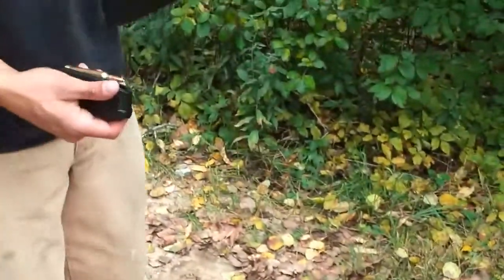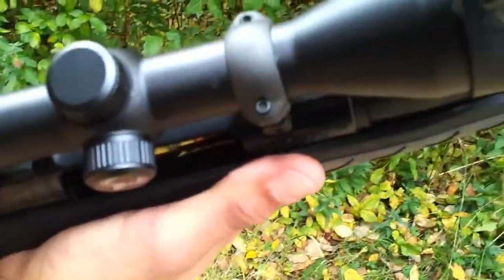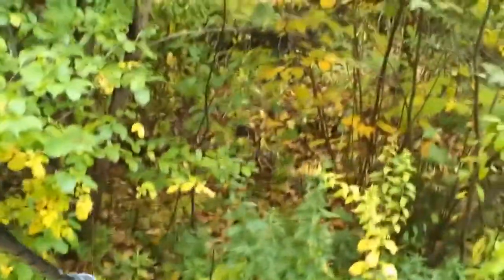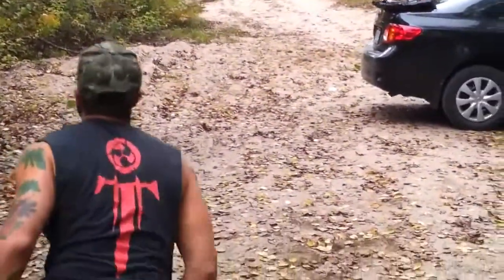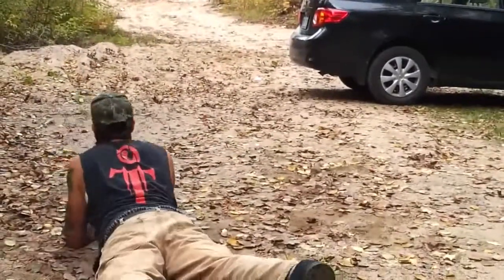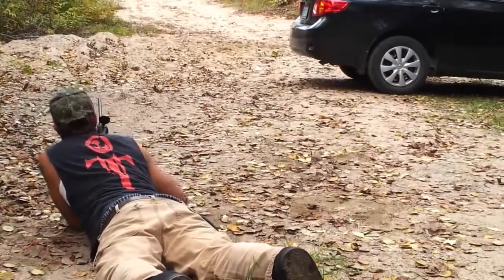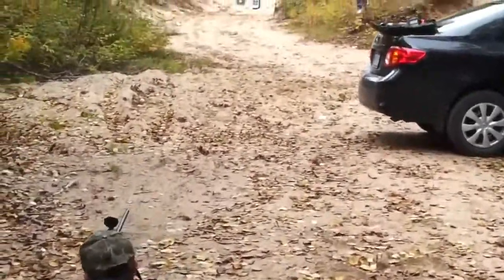This is my new Thompson Center Venture 300 Win Mag. The Bushnell DOA — is that even a Bushnell? I don't even think it's a Bushnell. Alright, George. Let's do some hot laps, buddy.